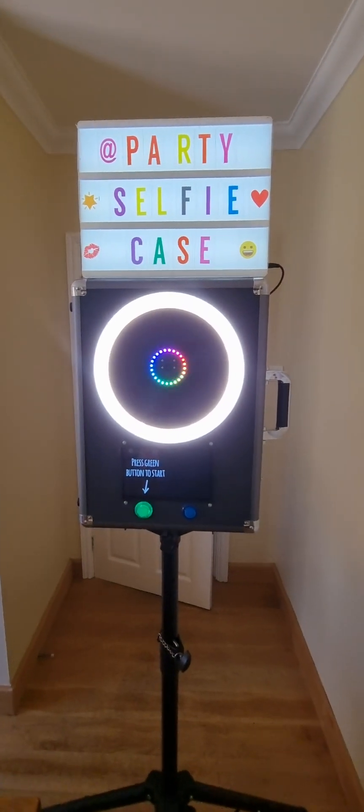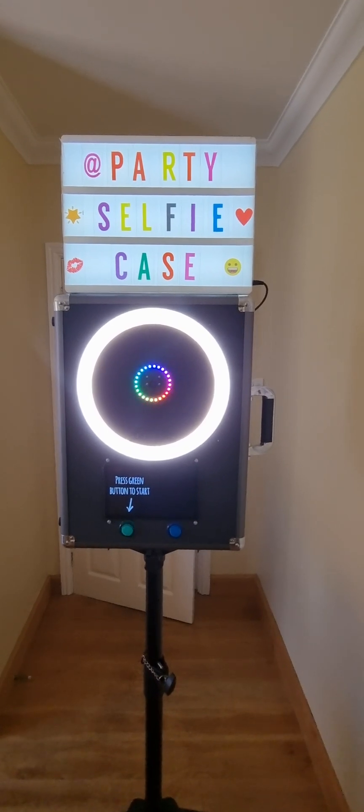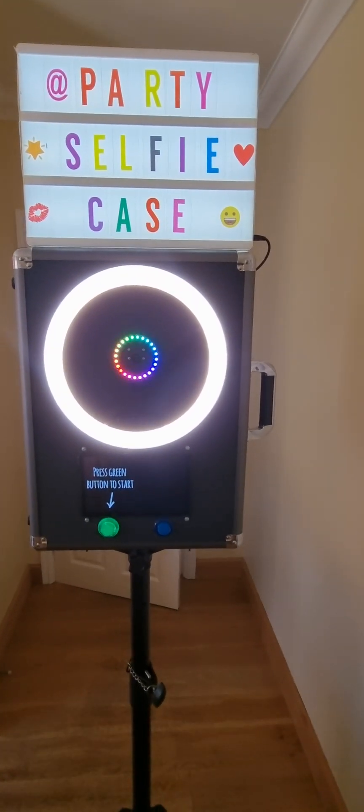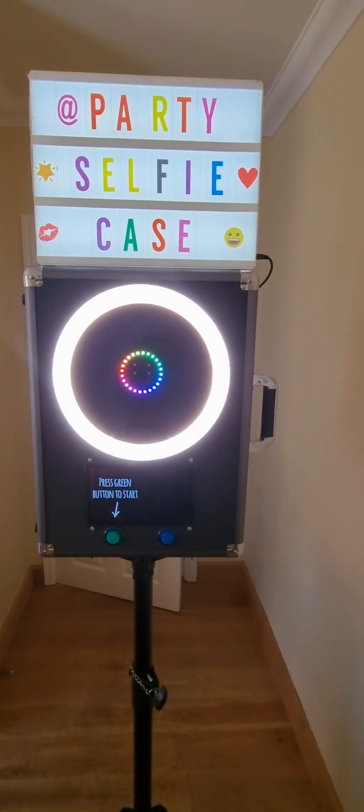Here's a quick introductory video to the party selfie case. It's really simplicity itself to use — it's powered entirely by internal batteries and it's as simple as pressing two buttons to get it to work.